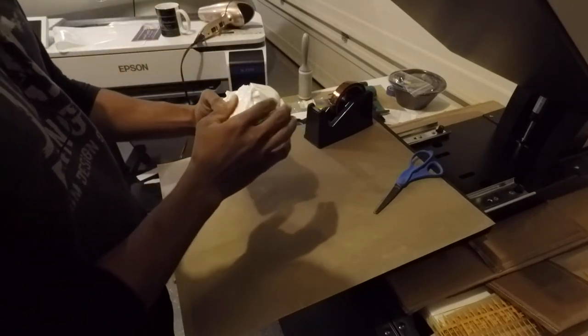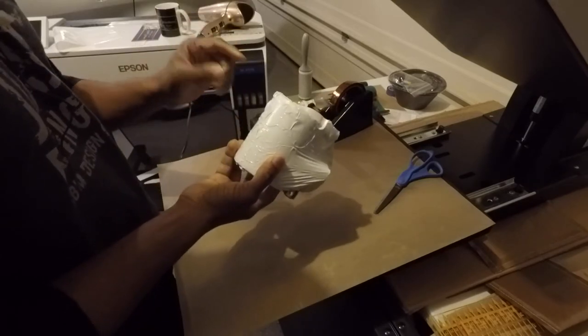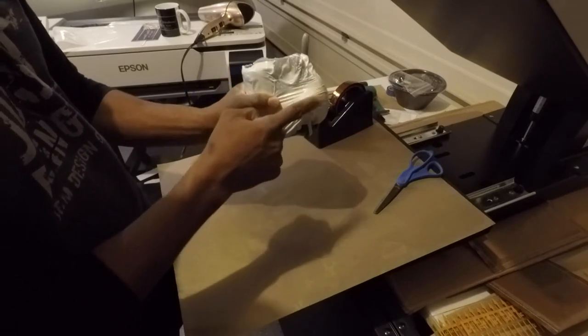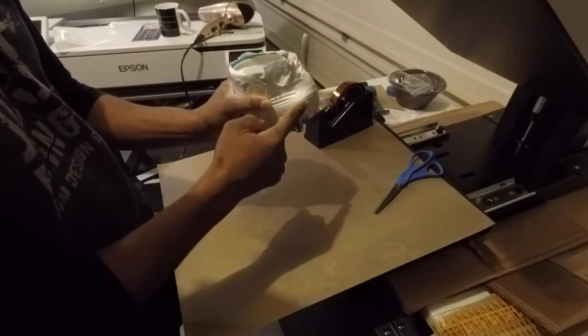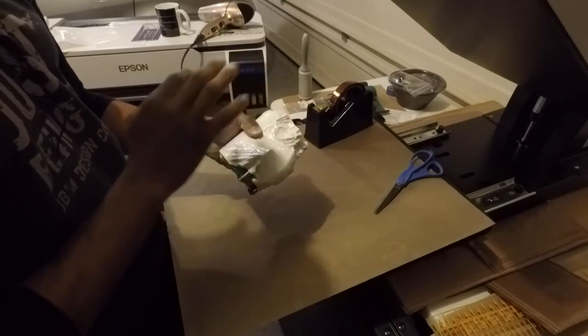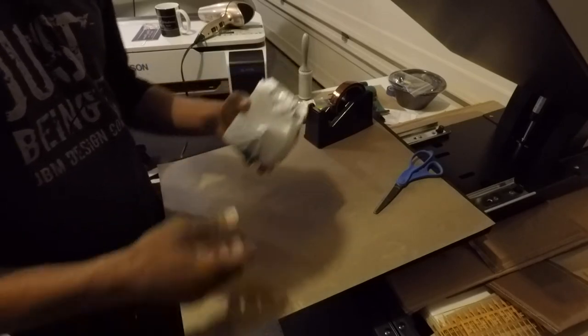All right, so this is all I'm going to do. This actually looks pretty terrible, but when you put it in the oven all this is going to tighten up anyway. And since I have this corner here that's probably going to rip the wrap, I'm not going to shrink it any tighter than that. Let's get this in the oven and see how it goes.